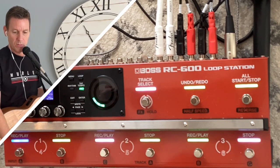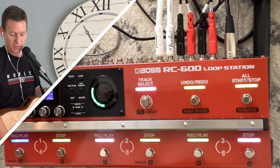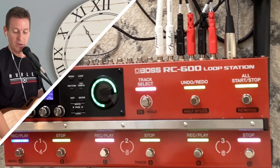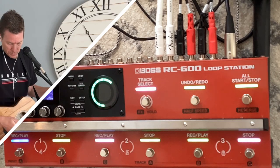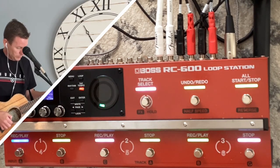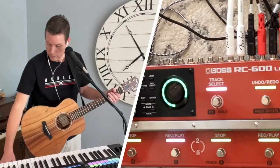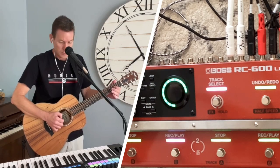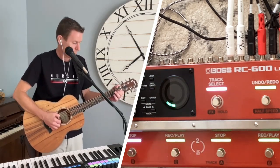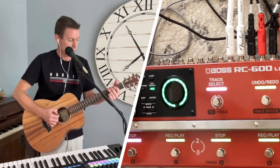Let me turn the volume up. I'm going to solo a little bit and show you an example of how things go well, and then I'll stop and show you how things go badly.